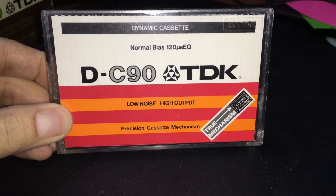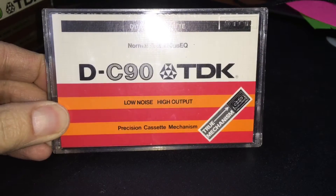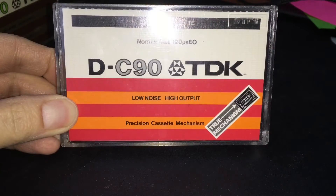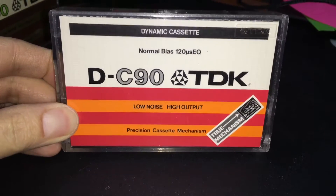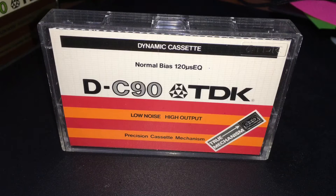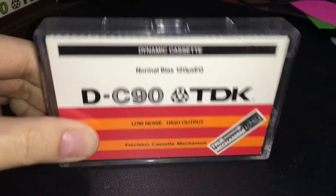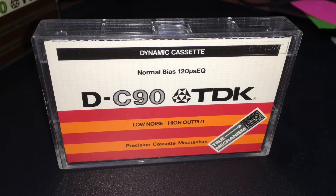These are TDK D C90s, but this is the true mechanism version of it. I'll show you why that is special, because I know you guys are probably rolling your eyes again, like, it's 2020, it's a new year — why is she doing another TDK D cassette? Because certainly we have more than enough, right?